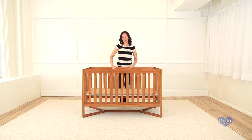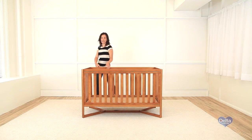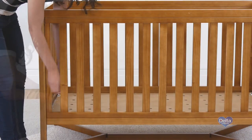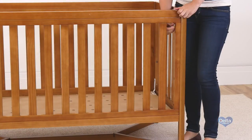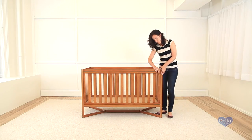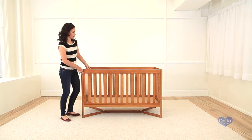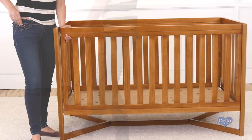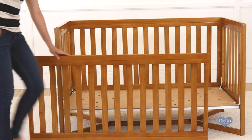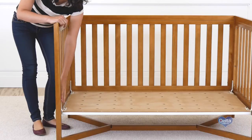Congratulations, you just finished assembling your Tribeca cot. Now you're going to convert your Tribeca cot into a day bed. First, we're going to detach the side of the cot. Don't forget to also remove the pins. Remember, your mattress support should be on the lowest position because now your child is older.